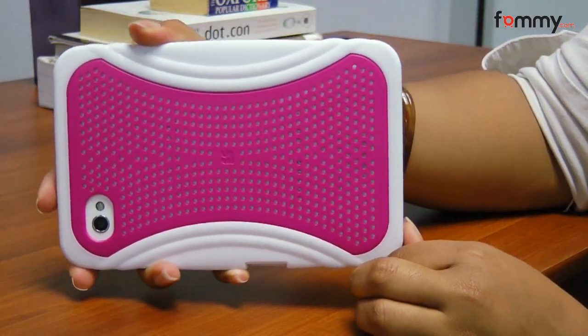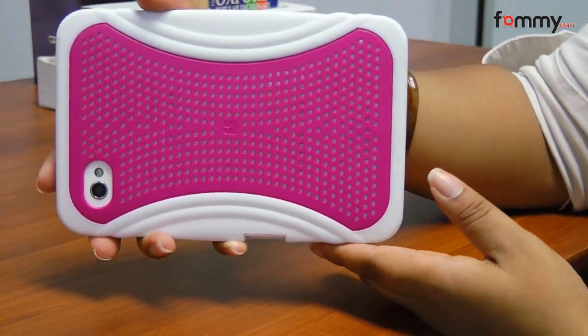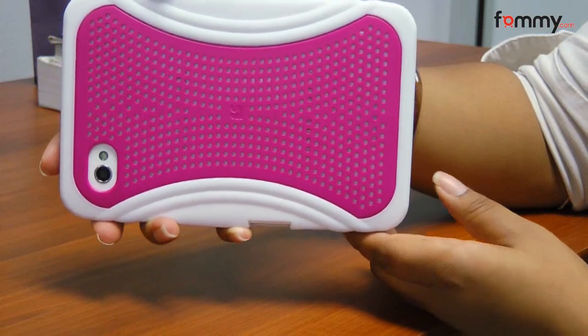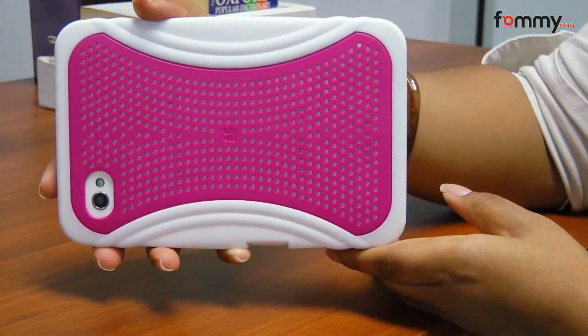The great thing about the perforated retro sports case is that it offers holes in the back, giving your Galaxy Tab an opportunity to breathe and reducing the probability of overheating if you use your Galaxy Tab for hours on end.